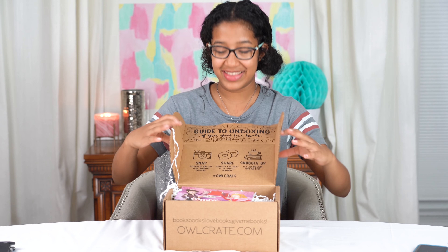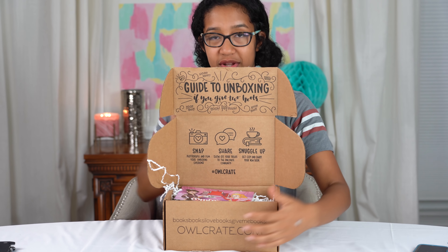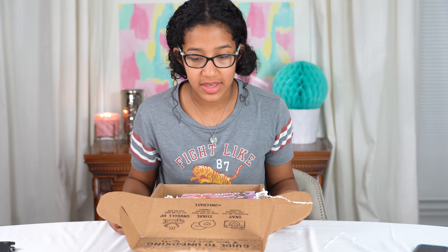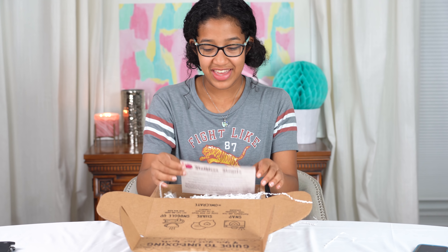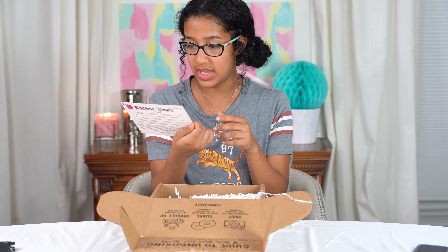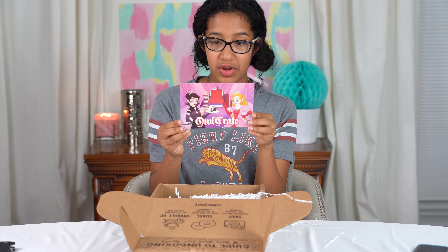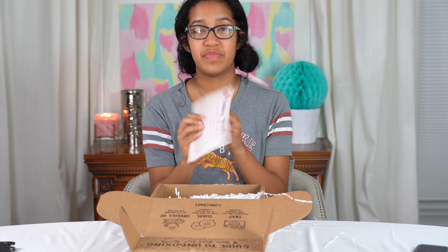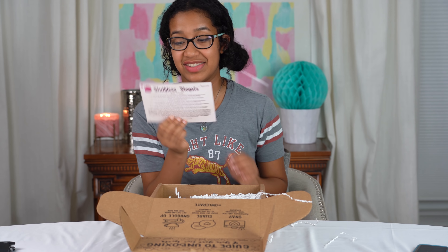Oh wait, look at this — you can just see all this stuff! So we're gonna turn this around. There's a guide to unboxing. First we have this little card here that I think is sort of like the theme. It says OwlCrate and it obviously has princesses on here — Ruthless Royals. There's a spoiler warning. This is a big long thing that I'm not gonna read to you guys, but I'm gonna read later, and this looks really cool.